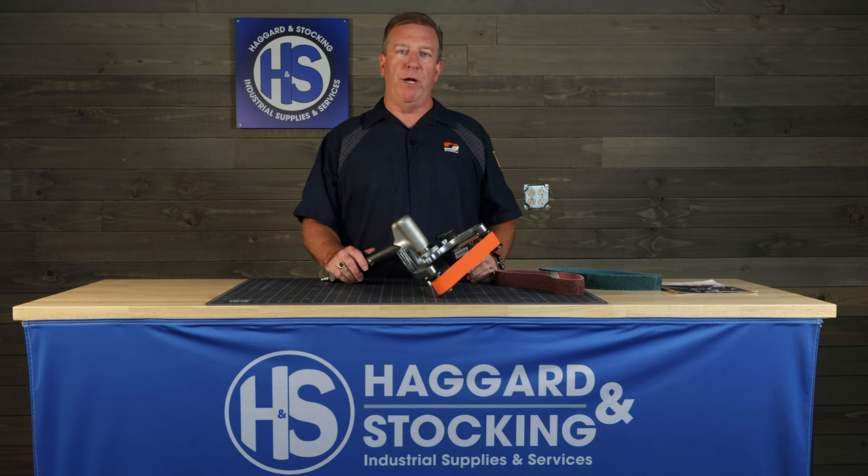Hi everybody, I'm Mike Murphy with DynaBraid. Here I want to talk to you about our 14360 pipe belt finisher, one of our most popular tools in our lineup. I demo this one all the time.